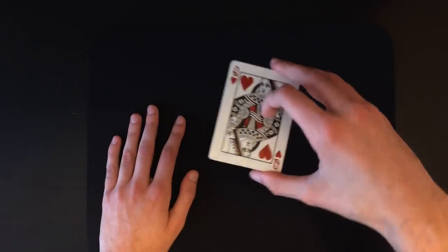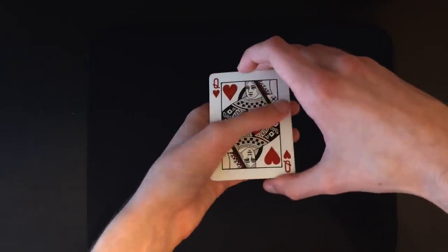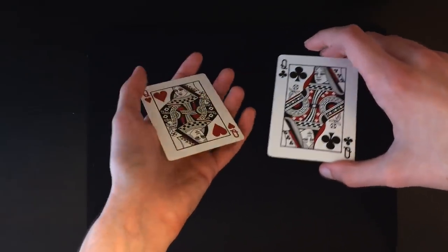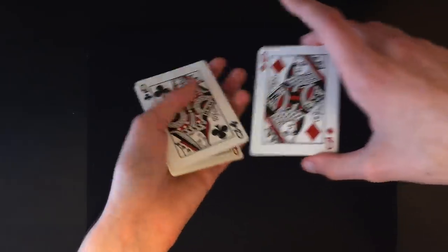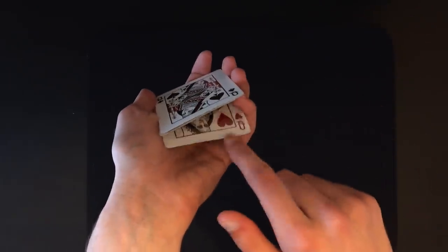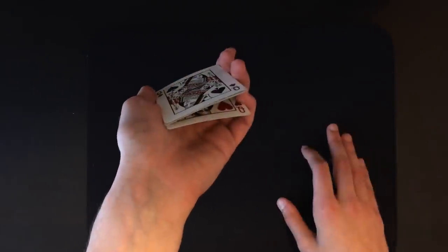Hold the cards in middle grip and count the cards off one at a time, displaying the queens for the spectator. Count one queen like this, place your pinky down and get ready for a break. Then peel off the other three — one, two, three — and keep a break separating the bottom queen from the three queens on top. That's all you have to do to get the break.